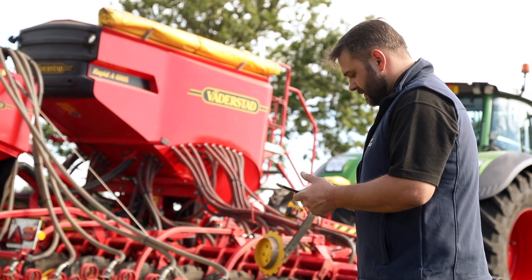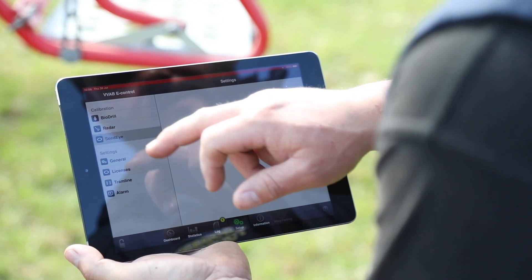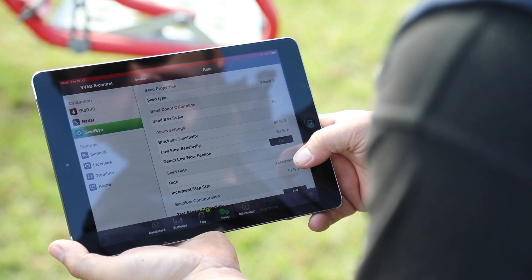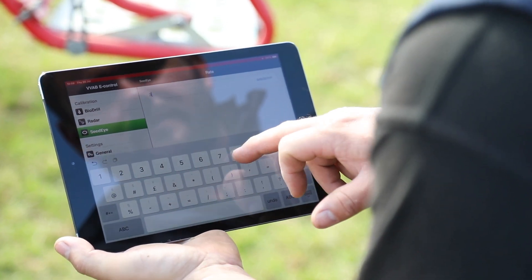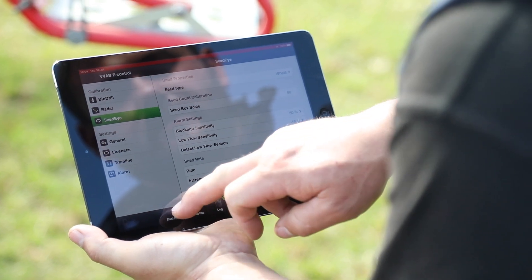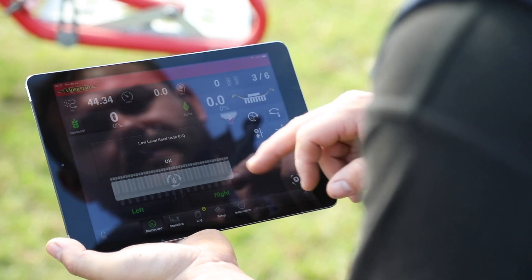We took the option to have SeedEye, which meant we could go to seeds per square meter rather than having to weigh calibrate it. With SeedEye it gave us the extra benefits of not having to calibrate every time we change variety, and in our farming we seem to be putting in more varieties, so that cuts out my time calibrating when I pull into a field.